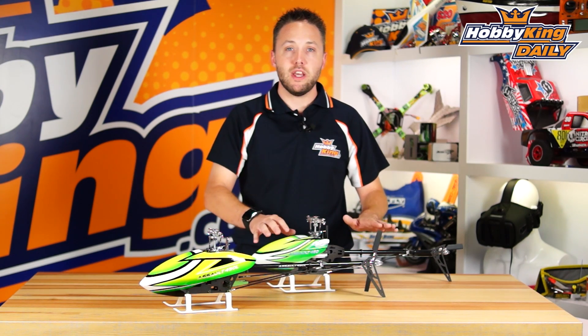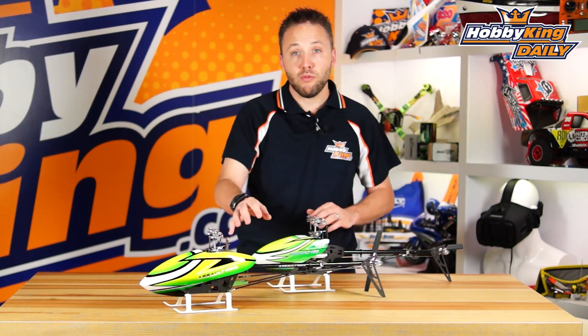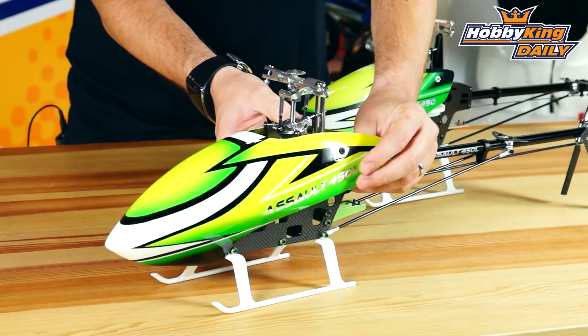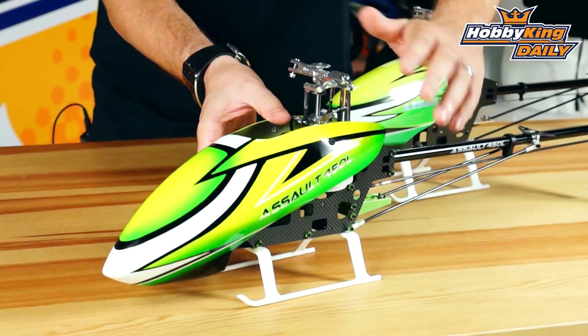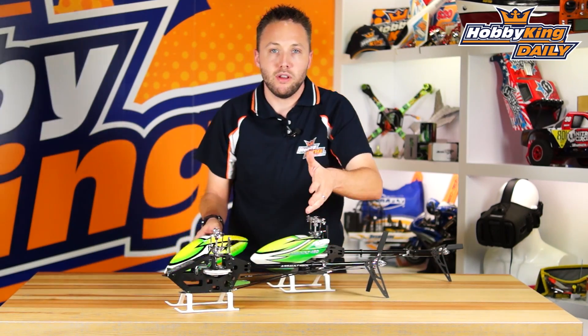We also have the standard 450 helicopter here as well, which I'll go into more detail on in just a bit. Sticking with the 450L, let me take the canopy off so you can see inside. One of the main differences between these two models, obviously other than the length, is that this frame layout is completely different than the standard 450.